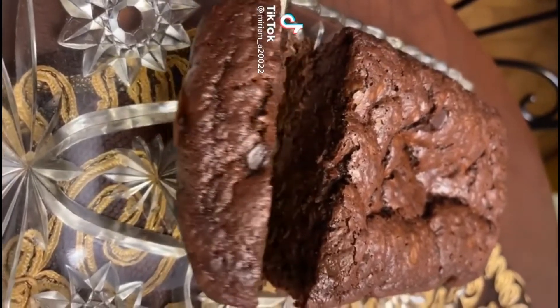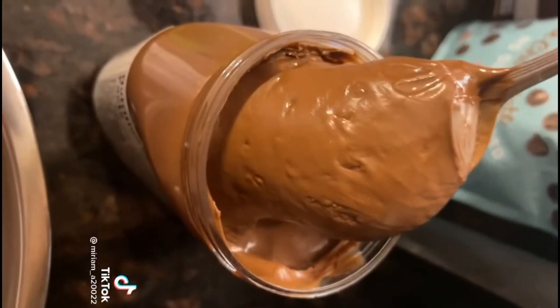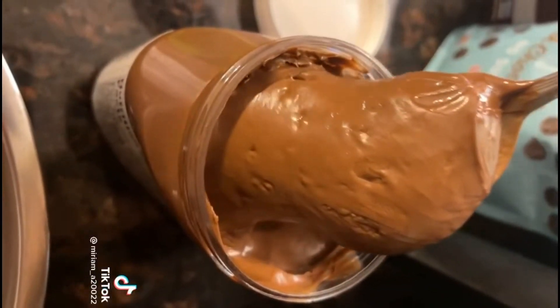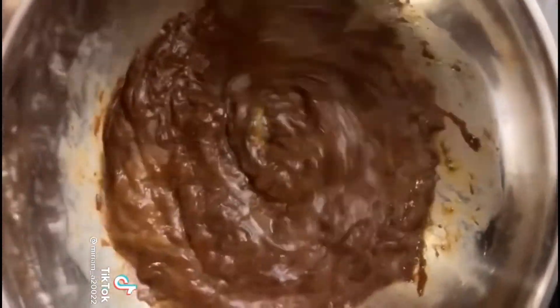Today I'm going to teach you how to make this Nutella banana loaf — it is so easy and so good. First, you need 1 and 1/4 cup of Nutella and 3 eggs. Mix really, really well, then mash two bananas with a fork.